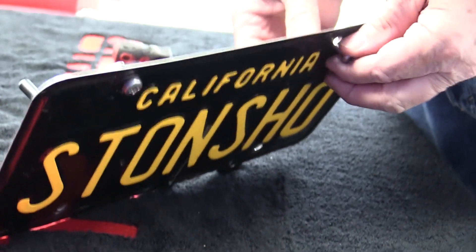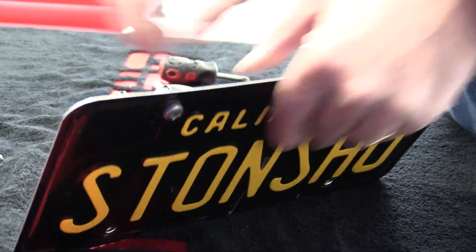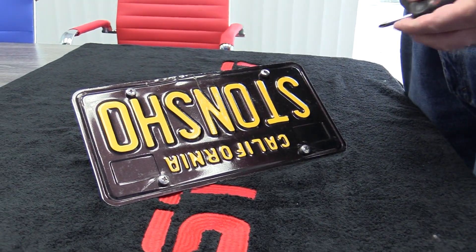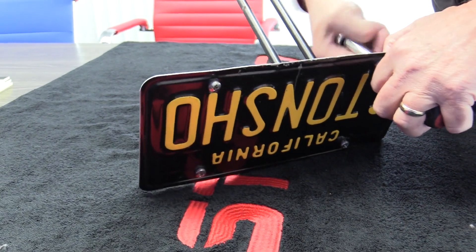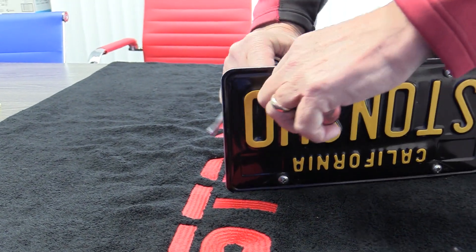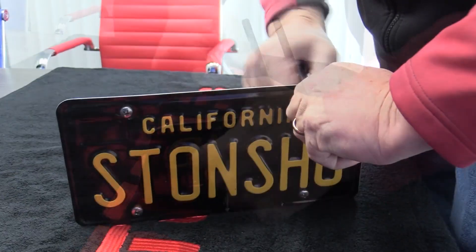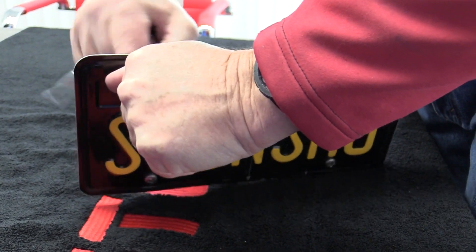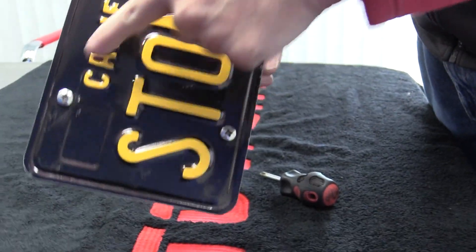Repeat for the other three screws, then take your 10 millimeter socket or wrench and Phillips screwdriver and tighten them up. These don't have to be super tight because the nylon lock ring will keep it from rattling off. That's what it should look like when you're all done.